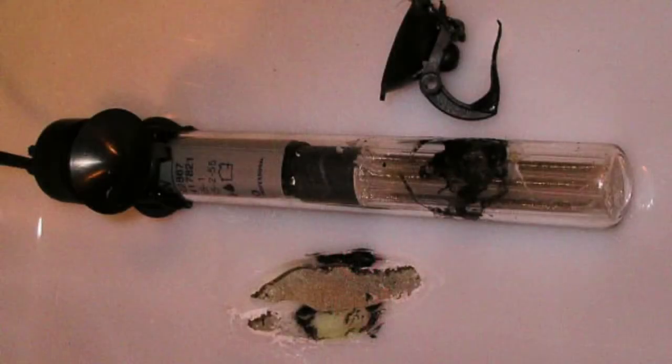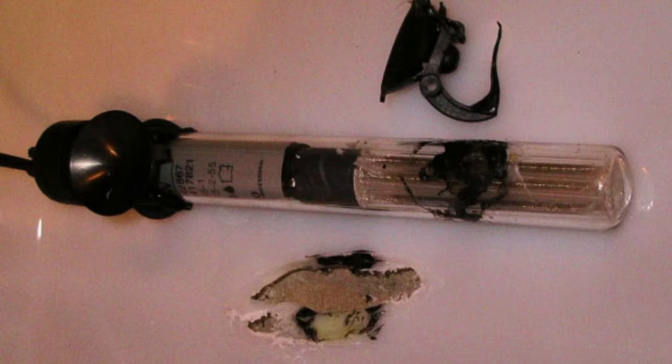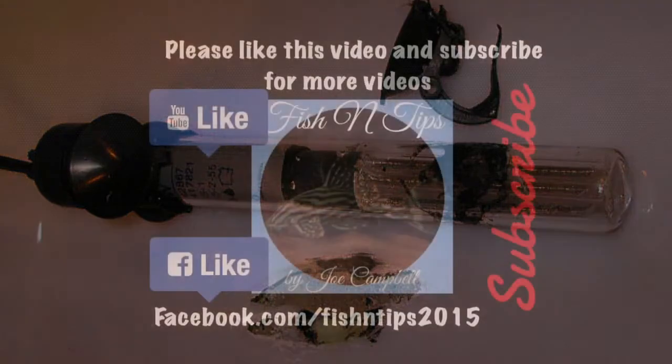The one golden rule to follow with any heater is that you must never let them run dry. Always switch them off during water changes or tank maintenance, as if they are left exposed with no water they will reach incredibly high temperatures and cause them to explode. So please keep vigilant at all times.